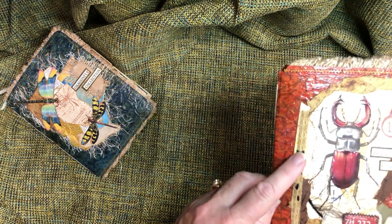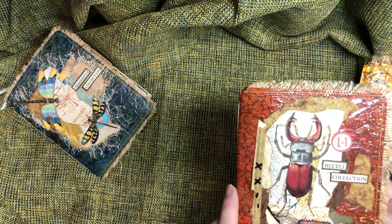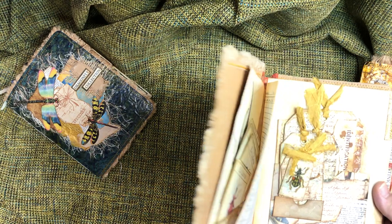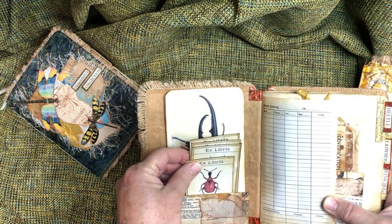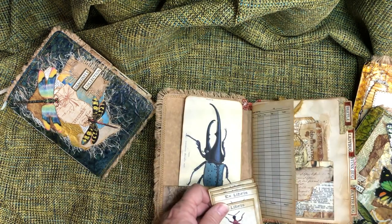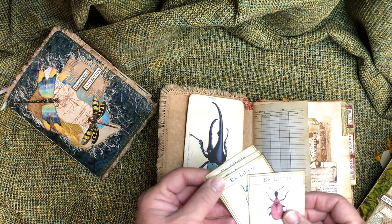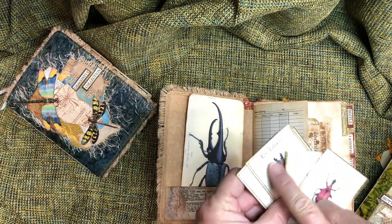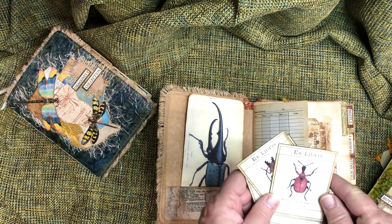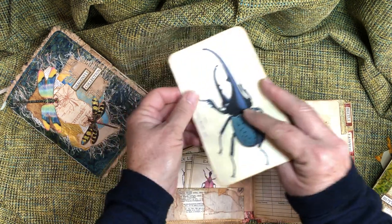Beetles — same thing on this. A little bit of slow stitch; I ended up not doing much slow stitch in this one but tried it, liked it, and continued in the other journal. These are some journal tags or little printables from what I think is a homeschool site — really cute, with the Latin name on them.